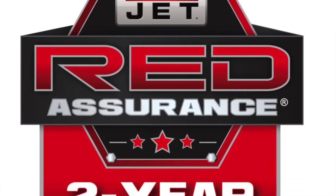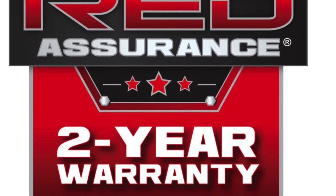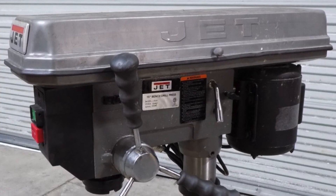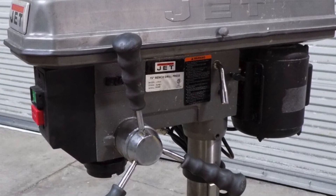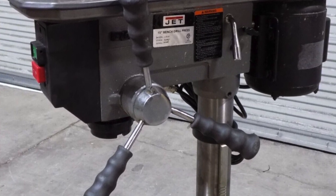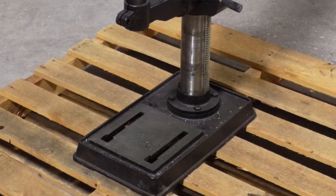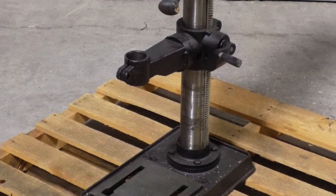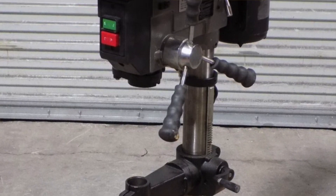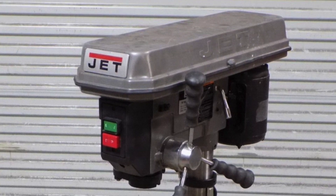Pros of the JET J-2530: it runs very smoothly, the motor is durable and won't bog down under heavy use, and with 16 speeds it's like the Swiss army knife of drill presses. The cons: it is pricey — if budget is a concern, hand tools might be worth considering first. It also weighs over 150 pounds, so repositioning it is a workout in itself.